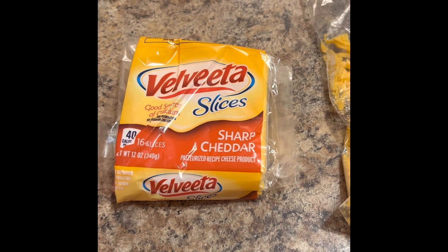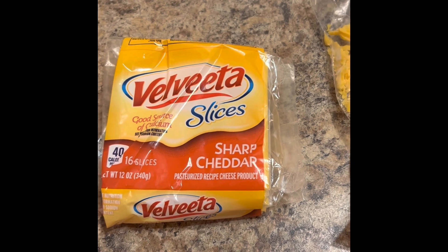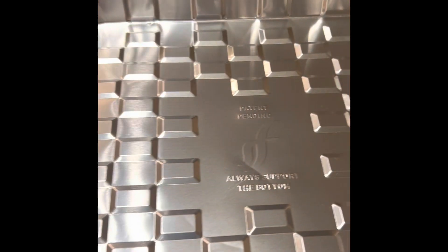Ingredients for my upside-down cornbread: Velveeta slices, cheddar cheese, spaghetti sauce that I made the other day, cornbread mix, and a pan.